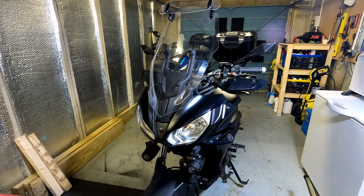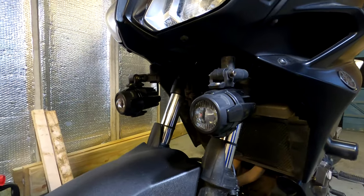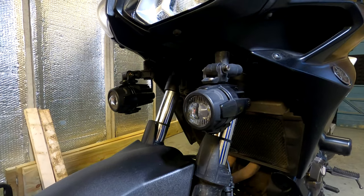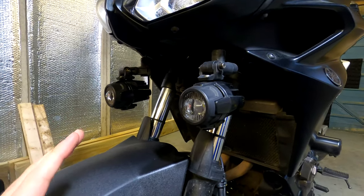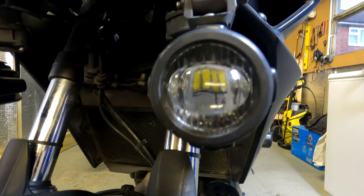This is the front of my bike. These look like my R1200 GS fog lights but they are in fact not — they are a cheap Chinese knockoff. They literally look exactly the same and they are LED, as you can see from the four LEDs in there.